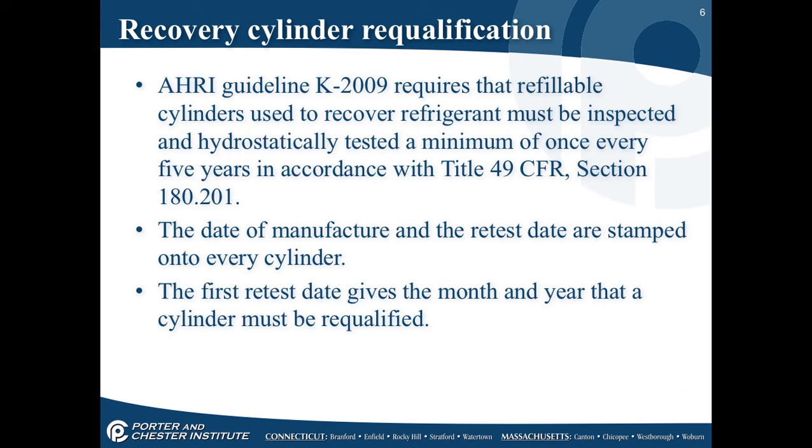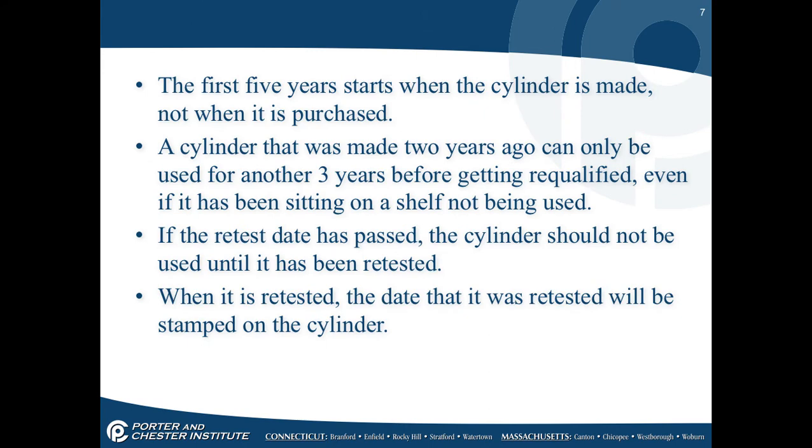According to AHR Guideline K-2009, refillable cylinders used to recover refrigerant must be inspected and hydrostatically tested a minimum of once every five years. This is also an OSHA regulation under Title 49 CFR, Section 180.201. The date of manufacture and the retest dates are stamped onto every cylinder. The first five years starts when the cylinder is made, not when it's purchased — so a cylinder stamped and sitting in a warehouse for two years has already lost two years of its life.